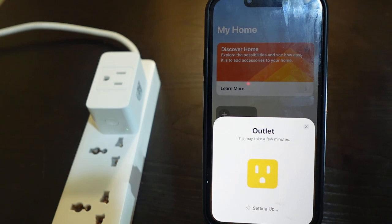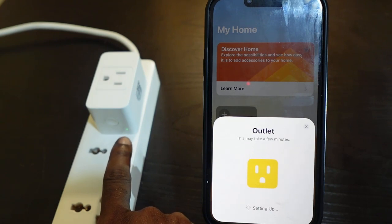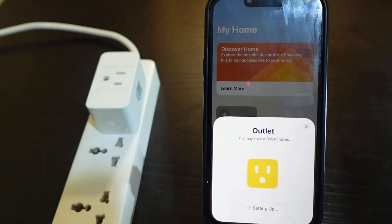The device is setting up and it's going to take a few minutes to complete, so we need to wait. Once you see the solid green light, it means the setup is almost complete — just a few more seconds.